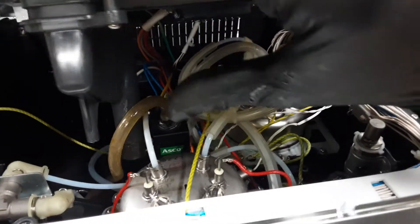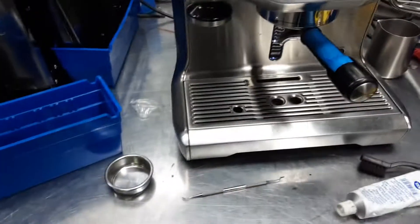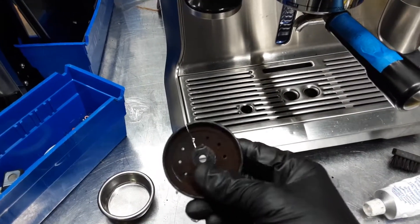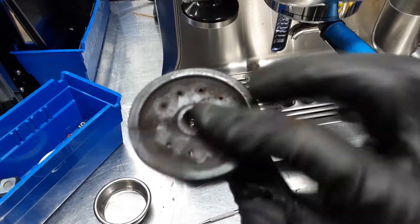We also replaced the three-way valve — that one that you see right there that says ASCO. And we also replaced the gasket of the machine, and the cracked shower head. As you can see, this one is cracked.